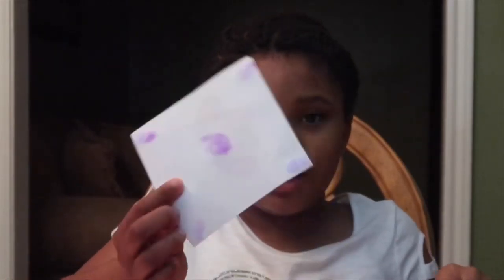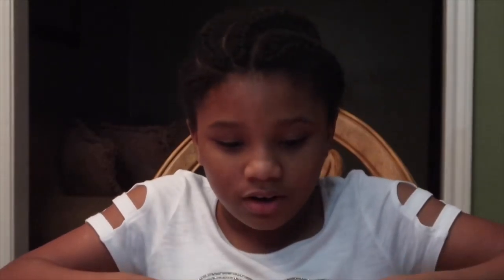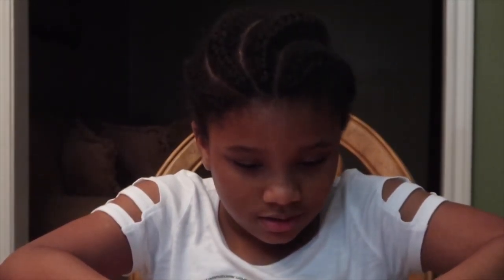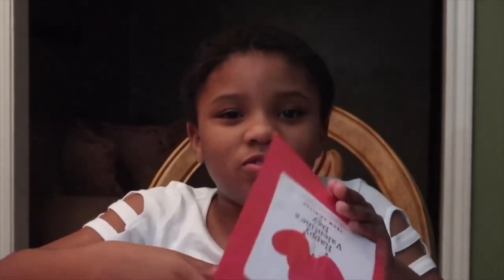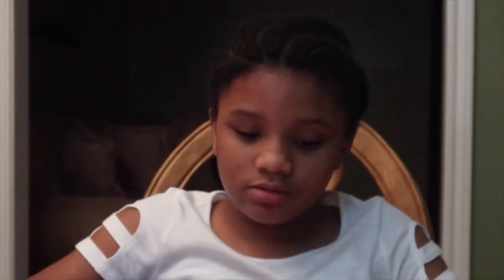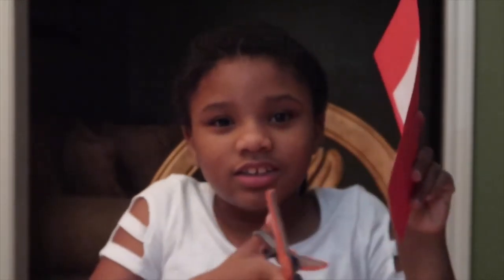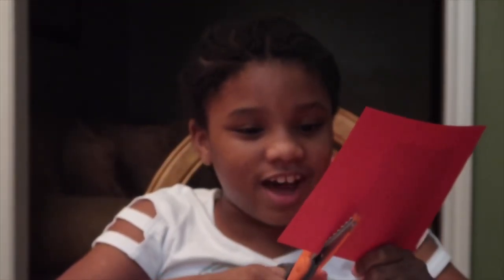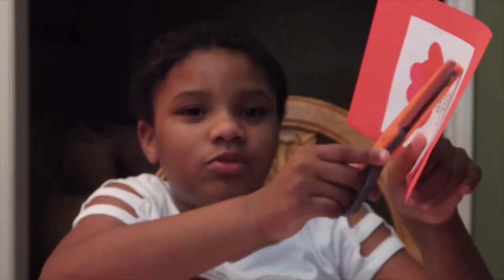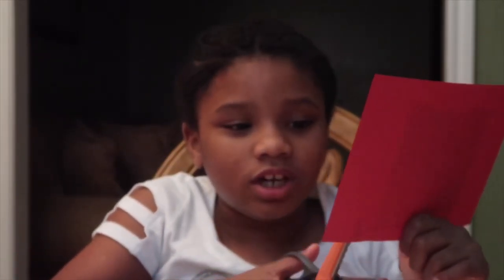Just like this, guys. Next you have to put it on the paper nice and neat, like this. If you have a YouTube channel, comment down below so I can subscribe to you guys. Now we have to cut the sides to make it pretty. Make sure it doesn't go all the way to the edge, because then you won't have space to write whatever you're trying to write.